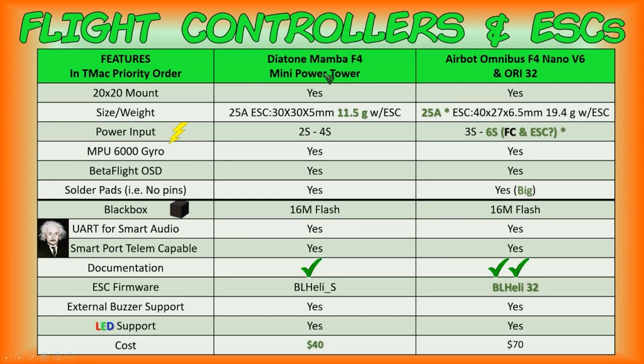I'm going to go over the differences between the Diatone Mamba F4 stack and the AirBot Omnibus F4 stack. They're both 20x20 mounts. Here's the size and weight of each — the AirBot is going to come in at a greater weight, almost 8 grams difference — and we'll take a look at the actual size and weight using digital calipers.